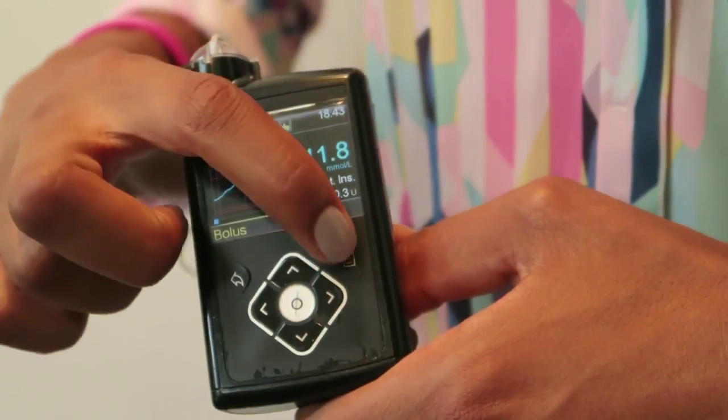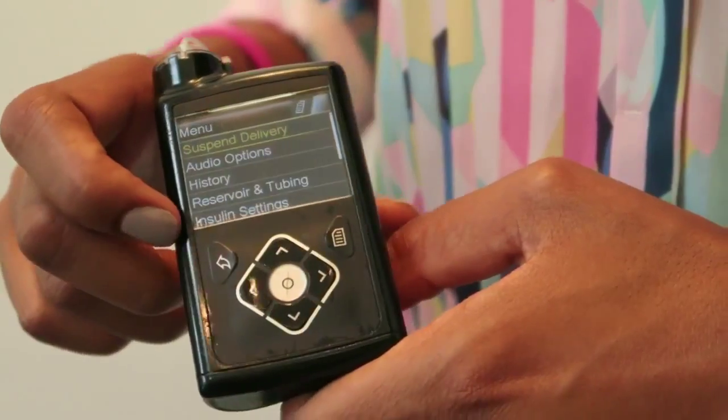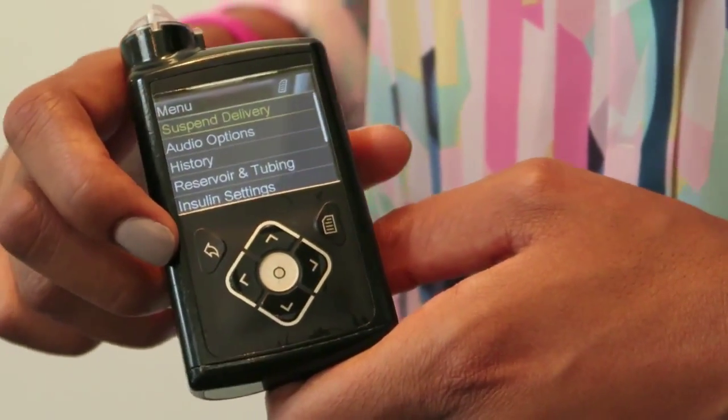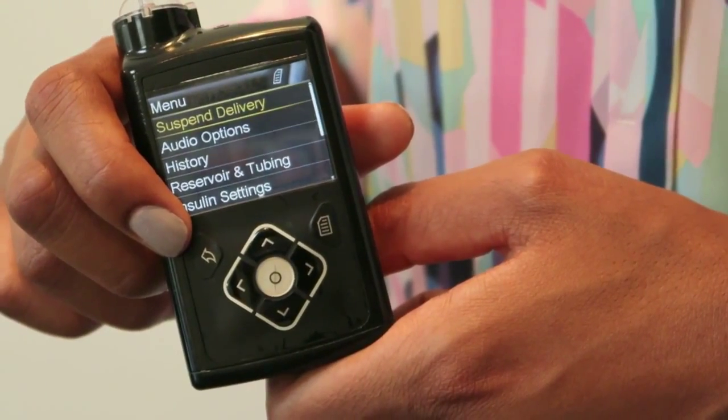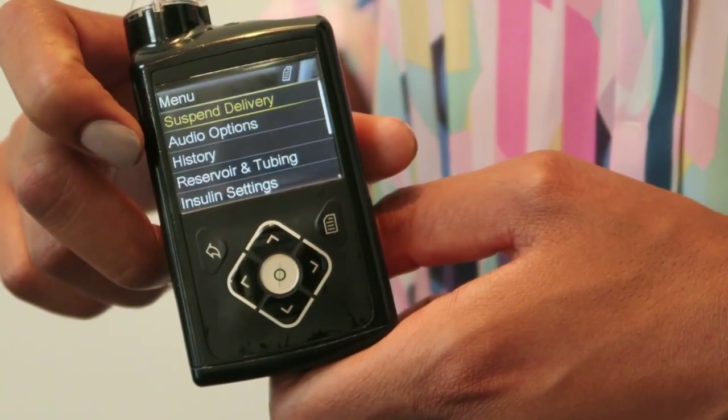To get to the main menu, you press this button here. Our first option here is suspend delivery. So if you needed to stop the insulin delivery for any reason, that's the option that you press.